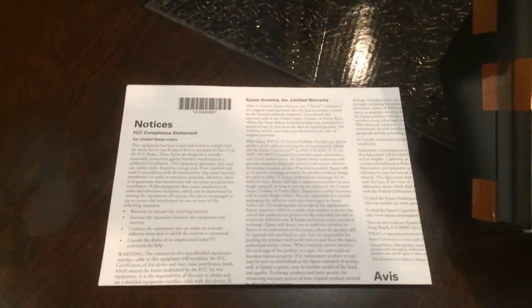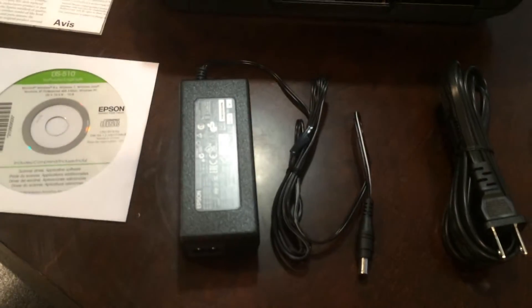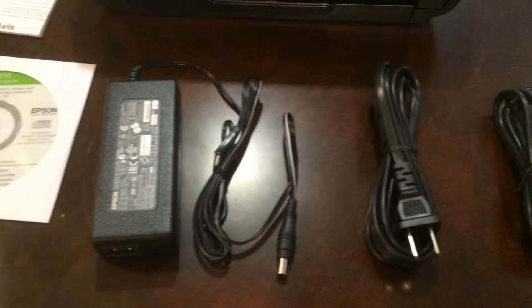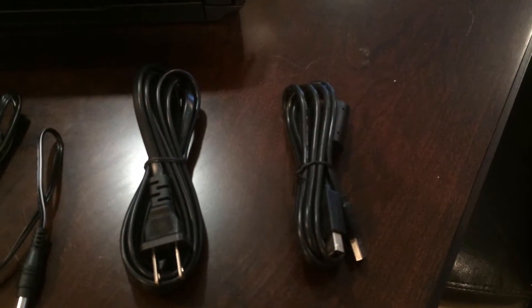Also in the box is the documentation and the driver CD, a power adapter, the power cord, and a USB cable are all included.